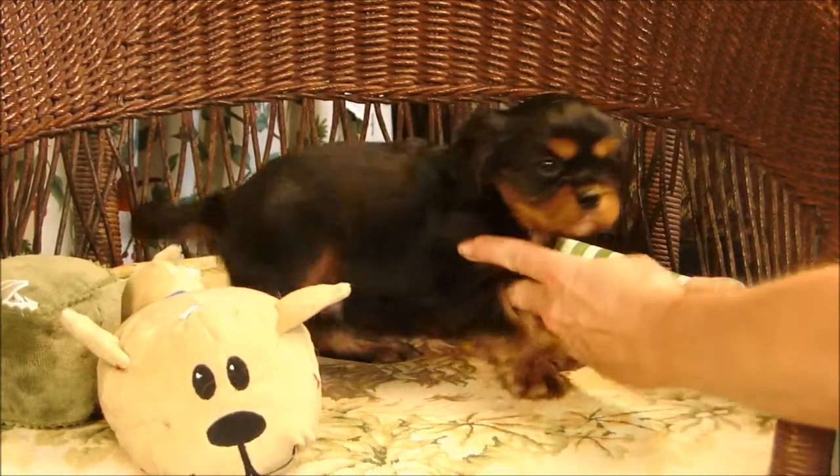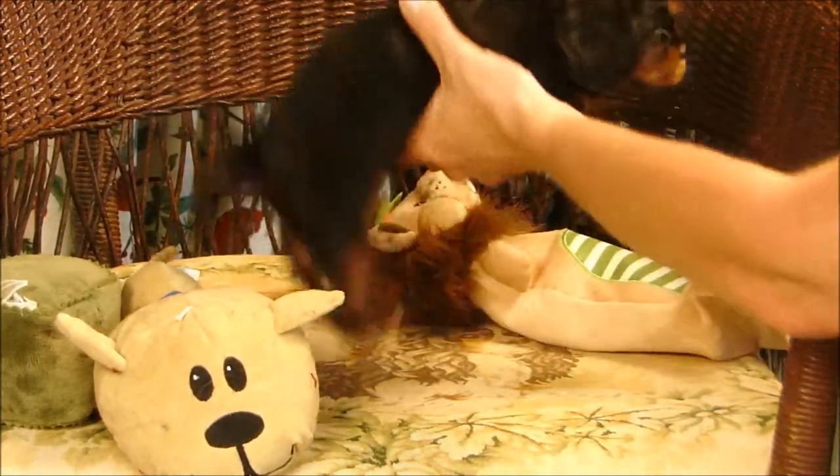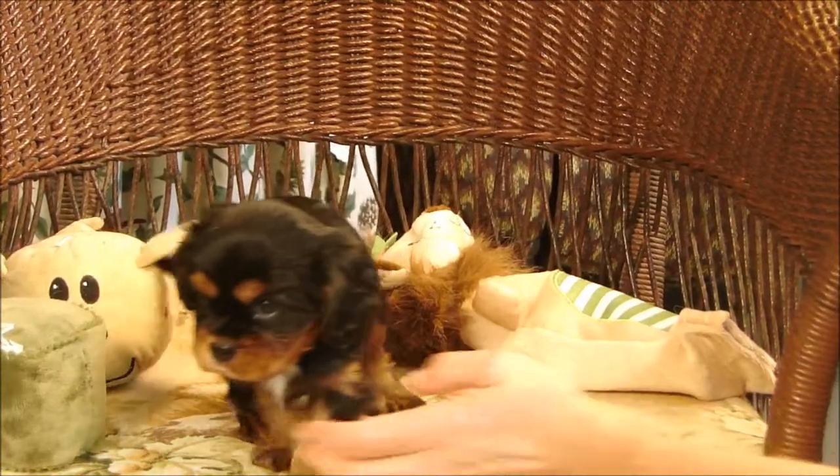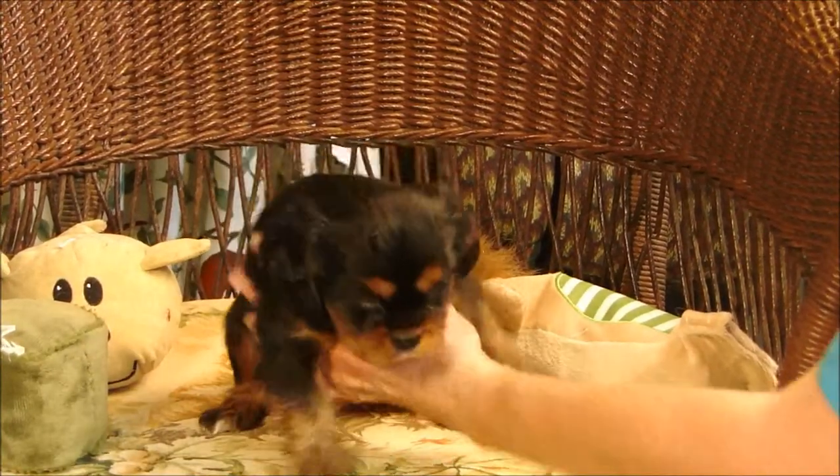You can sort of turn him from side to side and show the different sides. There you go. Yeah. He's having fun. He's having fun. Little tail's wagging.